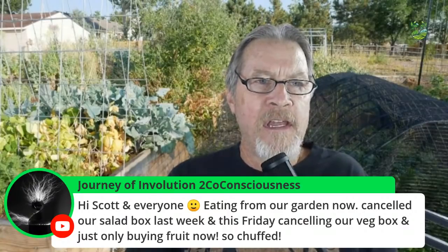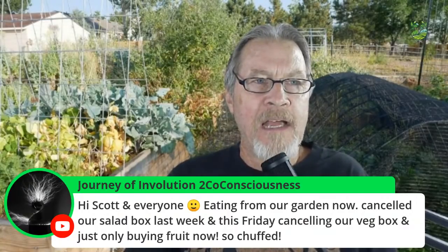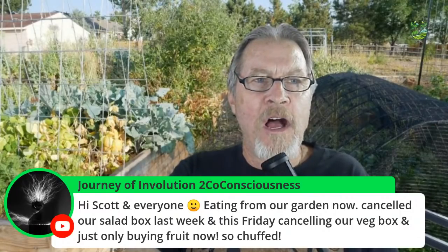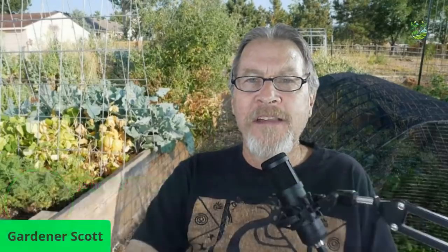Someone says: eating from our garden now, canceled our salad box last week and this Friday canceling our veg box — only buying fruit now. That's so awesome! That's one of the best things about the harvest season — you're not going to the store to buy as much. Now you can grow it yourself and harvest it yourself. Congratulations.